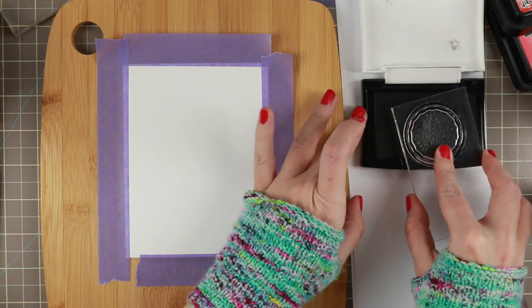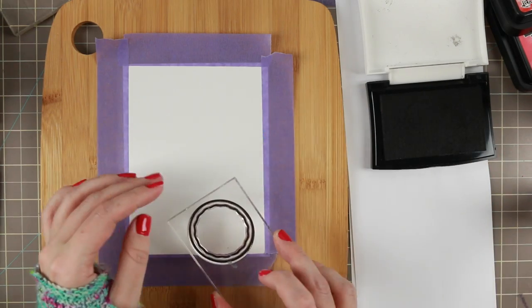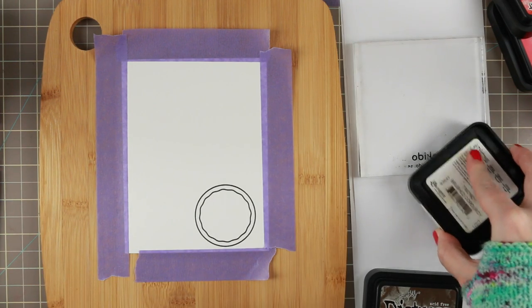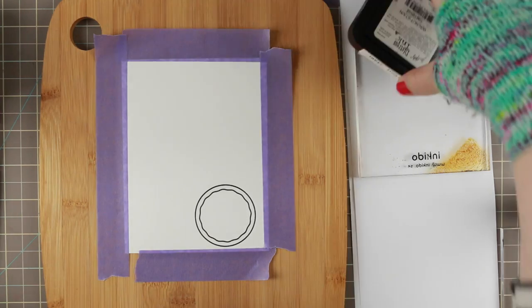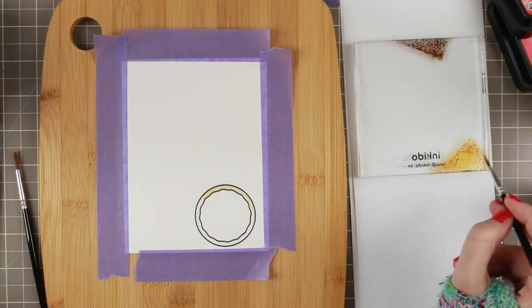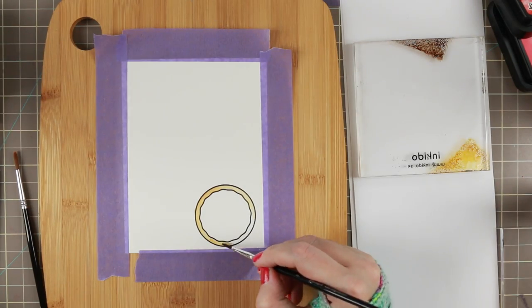Now for the coloring of the little pizza. I start by stamping it in Versafine Onyx Black. This is one of the best black sentiment inks I've ever had, and it also works great with any kind of water coloring, which I really love. So it's good to have a stamp that can be used for numerous things.